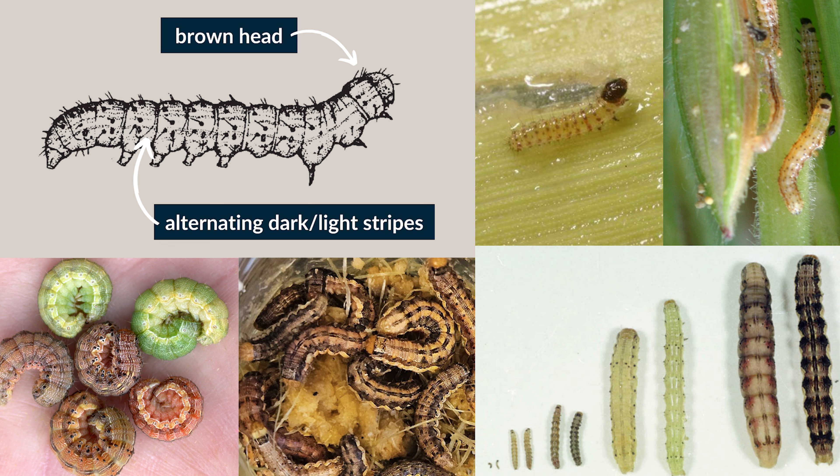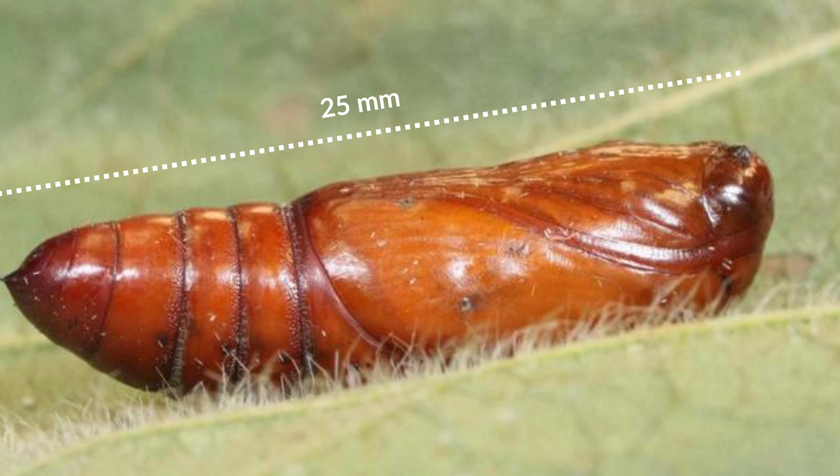The larvae is a brown-headed caterpillar with green, brown, or black body coloration. Alternating dark and light stripes run lengthwise on the body. Larvae length ranges from 2.5 millimeters up to 38 millimeters when fully grown. The pupa is cylindrical, brown, and about 25 millimeters long.